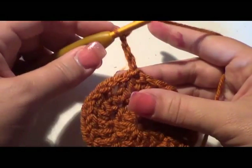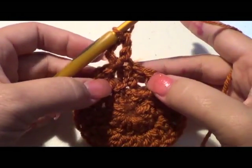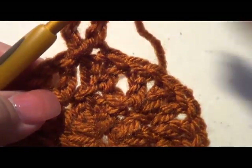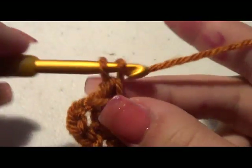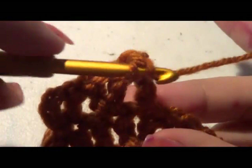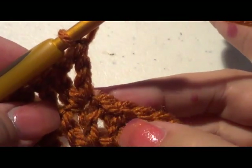We have our chain four for the next one. Yarn over and do a double crochet in the same stitch — that's how we begin every one. This time we're going to skip one stitch and go into the next stitch. Go into here and do your double crochet, chain one, double crochet in the same stitch, skip one stitch, go into the next stitch, double crochet, chain one, double crochet. Skip the next one and go into this one here.